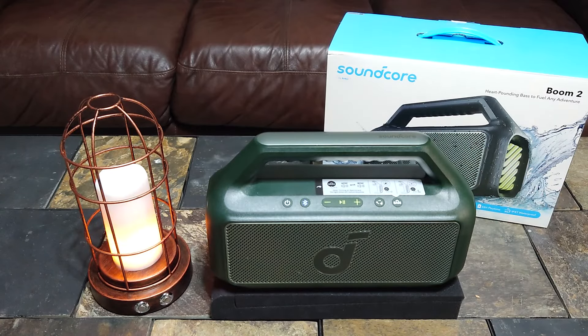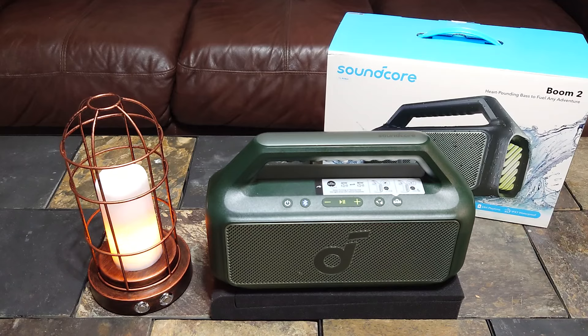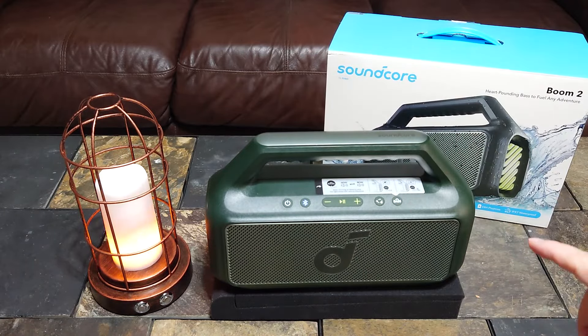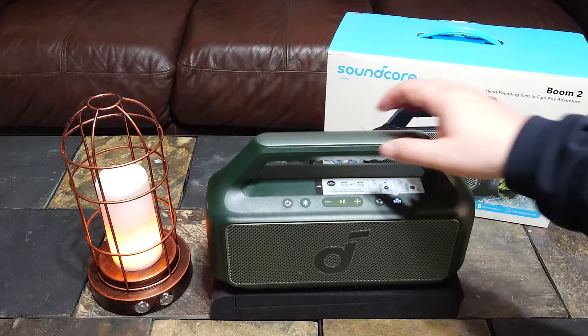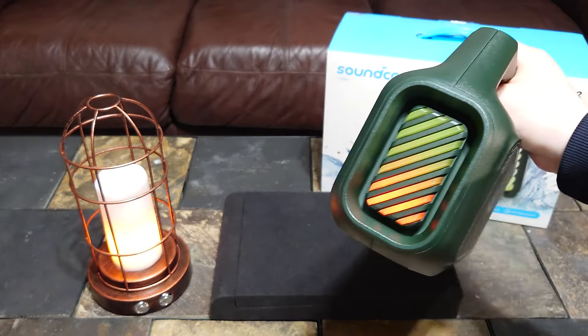The problem with the Motion Boom was it didn't have tweeters — it just had two full-range drivers — so the Motion Boom didn't have the best clarity and detail. I think this is what the Motion Boom should have been a couple of years ago when it came out. I also like that the grill is not quite as see-through; you can't see what's going on in there. It kind of looks cheap when you can see right through and see the drivers. It does have grooves underneath for your fingers, which is nice. This weighs about three pounds 11.7 ounces — Amazon has it listed as 4.53 pounds, which is inaccurate. It has little feet on the bottom in a different color green, and the passive radiators do light up.